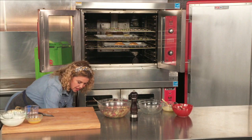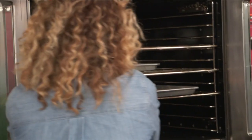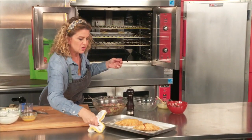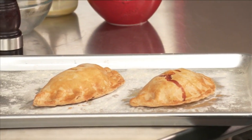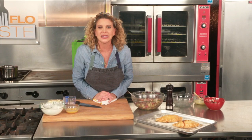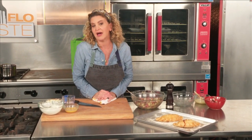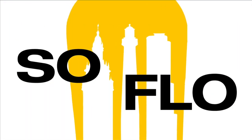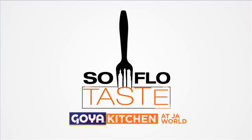Let's pull out the pasties that we've got baking. So this is our pasty. It's delicious — it's hot, it's really hot. So when you all come back, let's go ahead and lift that up off the tray and take a look at what it's like on the inside. And then, of course, I have the best for the finale. Please come back to the Goya Kitchen at JA World. This is SoFlo Taste.